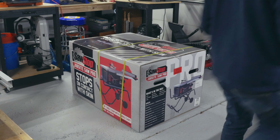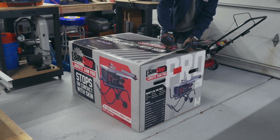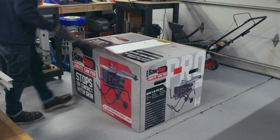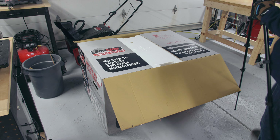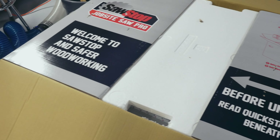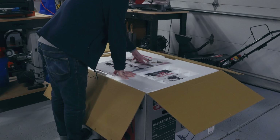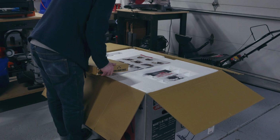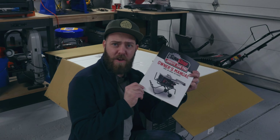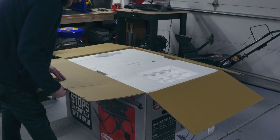Let's get this bad boy open! It says 'Welcome to SawStop and safer woodworking, let's get started.' And here's a very beefy owner's manual — good job, SawStop. One of these staples got me though.